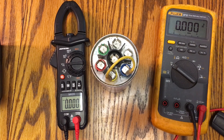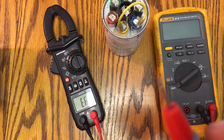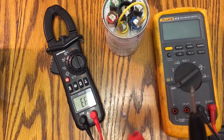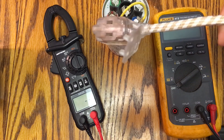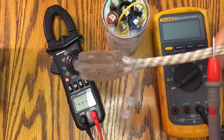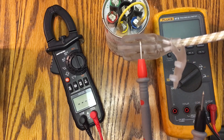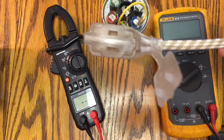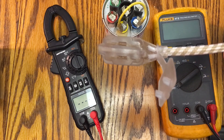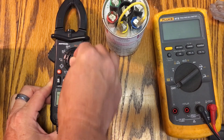The last feature I wanted to show is the NCV — near contact voltage. I've got the two probes in my hand and nothing connected, but I'm running it near the 120-volt line. Look — I'm not actually probing or touching it, just running it close by, and it identifies that electricity is present. So if an extension cord was hanging there and I didn't know if it was plugged in, I could just run this by it.